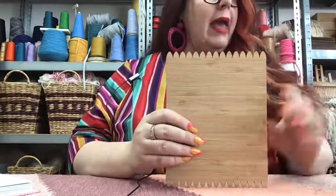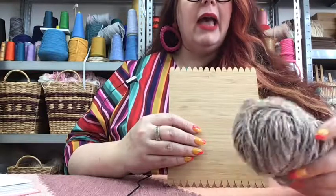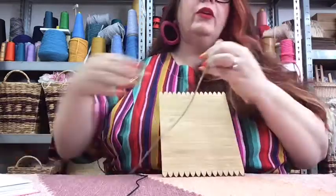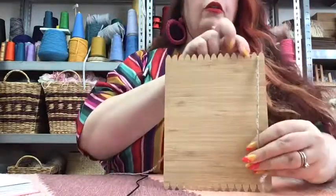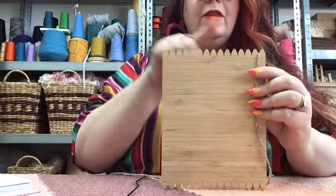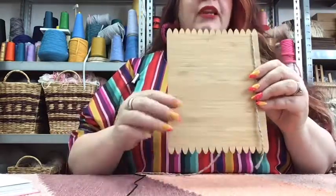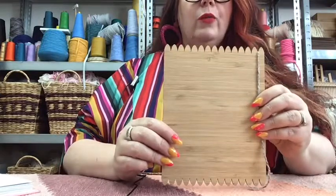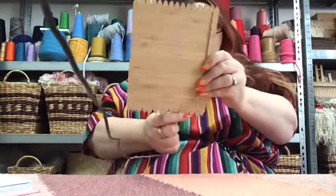Let's grab our loom and also our light grey slightly taupey yarn to create our warp thread. Find the end of this and place the ball on the floor because we're going to be working with it in a continuous fashion for this part. I'm resting a long piece - at least as long as the loom itself - through the first notch at the top. It doesn't matter if you start on the left or right hand side, whatever feels comfortable. Because we're wrapping all the way around the loom continuously, we need to create some tension, and we do that by anchoring this first warp thread with our fingers.